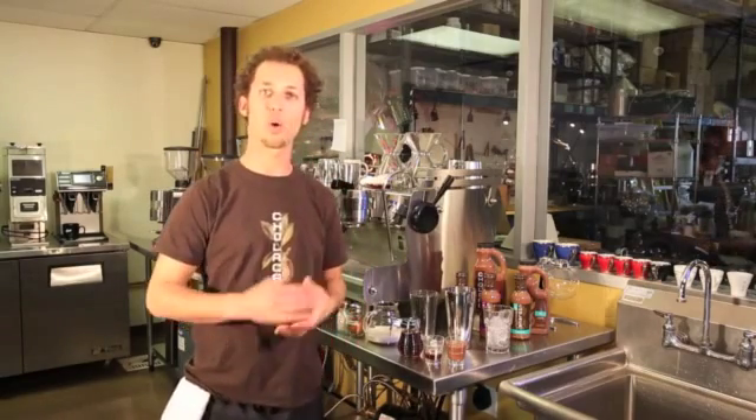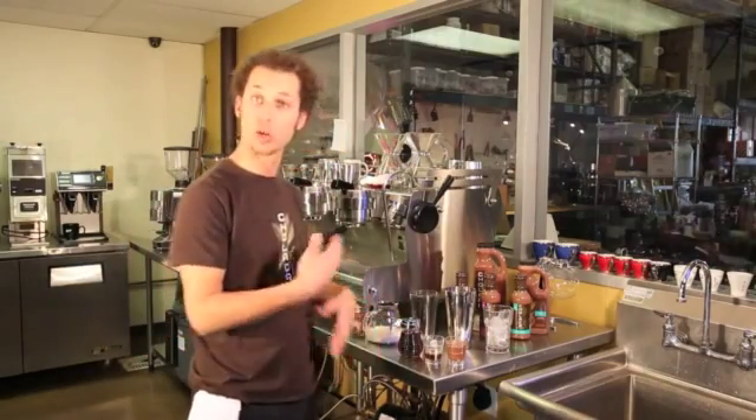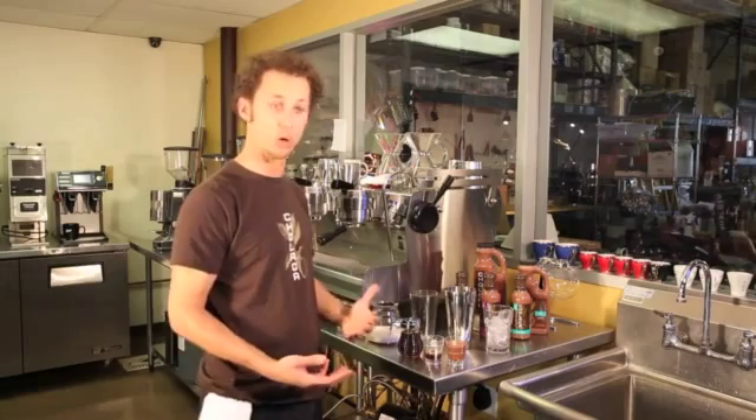Hi, I'm Greg Lefcourt and I'm here today to show you how to make a horchata using cholaca. I've got my ingredients pre-measured out here, but you're gonna use this incorporated into your workflow.